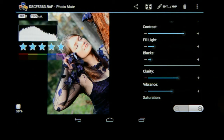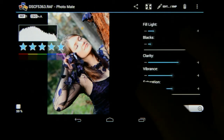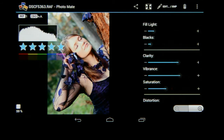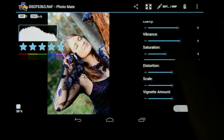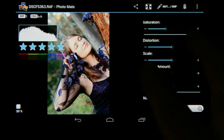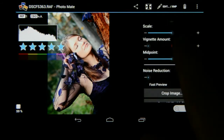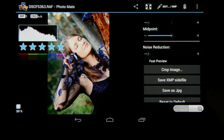Now I'm going to go to the clarity. I'm going to take the saturation down a little and push the vibrance up — that's a little too much. I think that'll be perfect. Then I'm going to go to the vignetting amount and take it down to the minus side to get some nice vignetting around the image, and then I'm going to save the XMP side file.